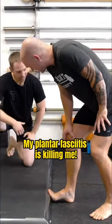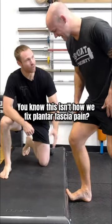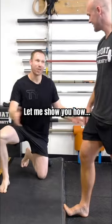What's wrong? My plantar fasciitis is killing me, it's just horrible. You know this isn't how we fix plantar fascia pain. Let me show you how.